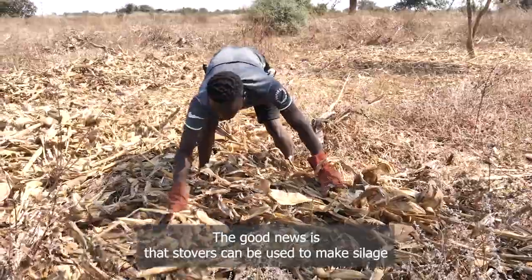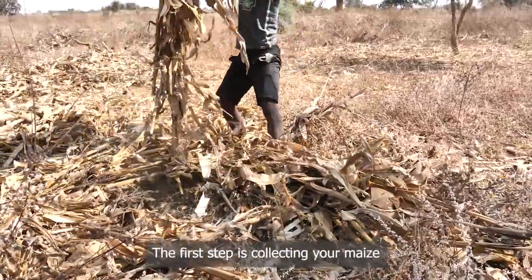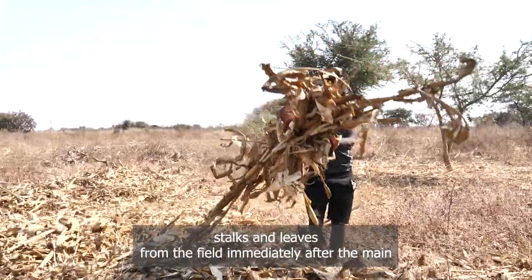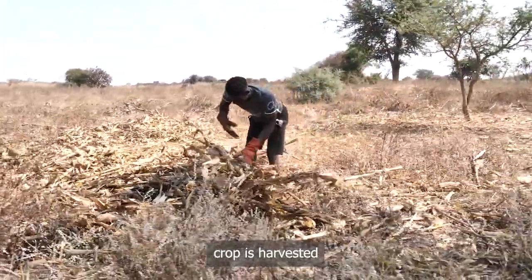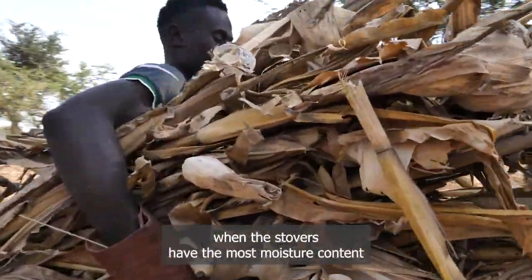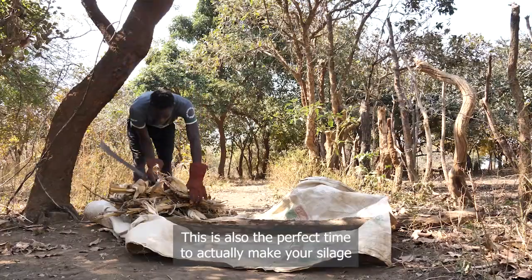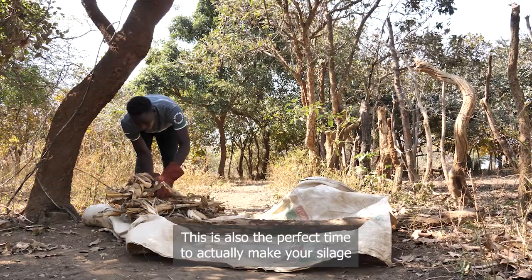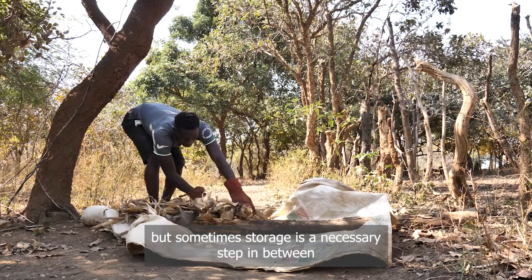The good news is that stovers can be used to make silage. The first step is collecting your maize stalks and leaves from the field immediately after the main crop is harvested, as this is when the stovers have the most moisture content. This is also the perfect time to actually make your silage, but sometimes storage is a necessary step in between.